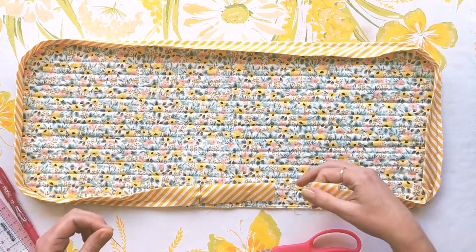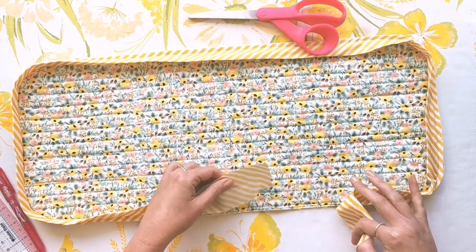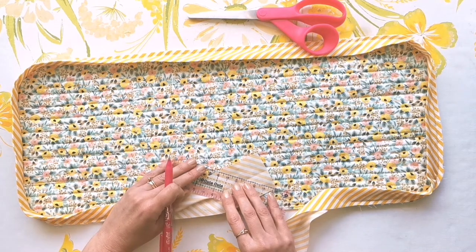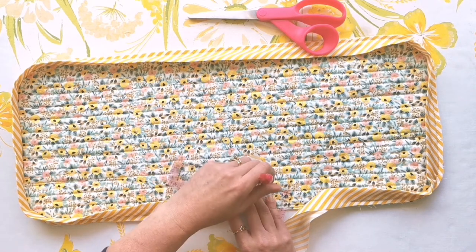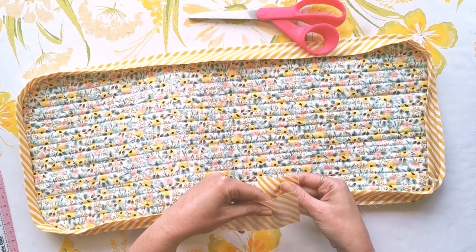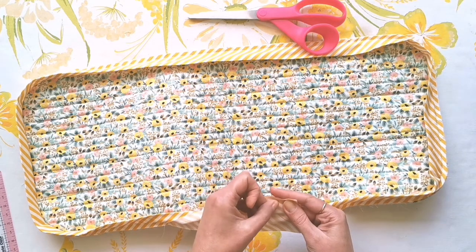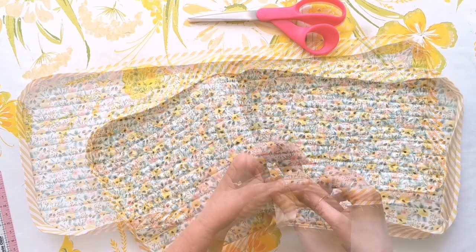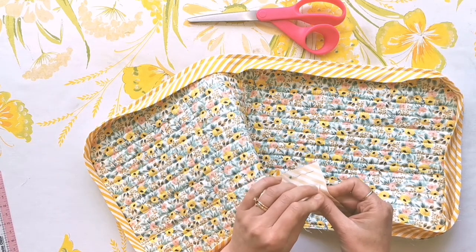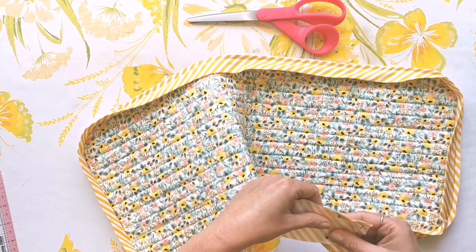Now we're going to join these two ends together — remove a few pins from each side so that you can open both ends up. On the left hand piece, mark a 45 degree line with your pen — if you have a nice stripe that will be a good stitching line, but if not just mark a line and that becomes your stitching line. Take the right hand piece and place it right side up with the short side horizontal, then take the left hand piece right side down with the short side vertical, and place four pins all around those joints to hold everything together nice and firmly.